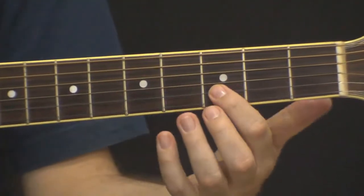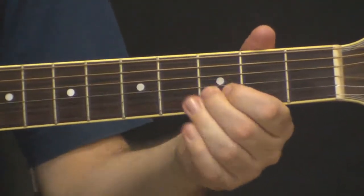Eu vou também utilizar um pouco de slide e de vibrato. Vai ficar assim, olha.